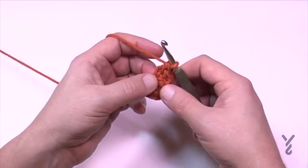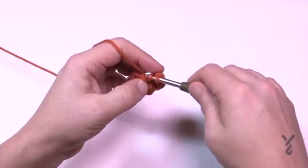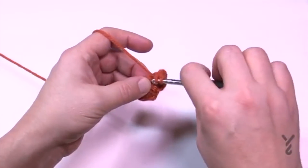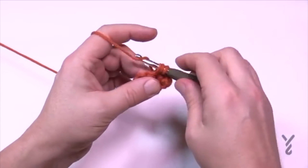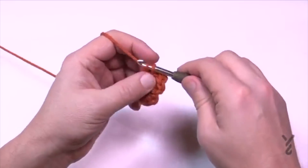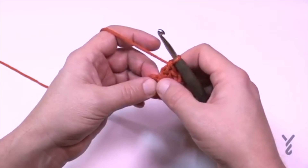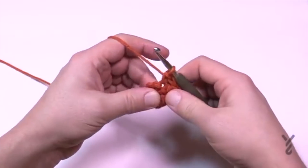In the same stitch single crochet, then in the same stitch do another long double crochet: wrap the hook, into the same one, pull through, pull through only one loop, pull through two, pull through two — and you're done this stitch for this round. The next stitch is one single crochet by itself, then repeat: long double crochet, single crochet in the same stitch, long double crochet.